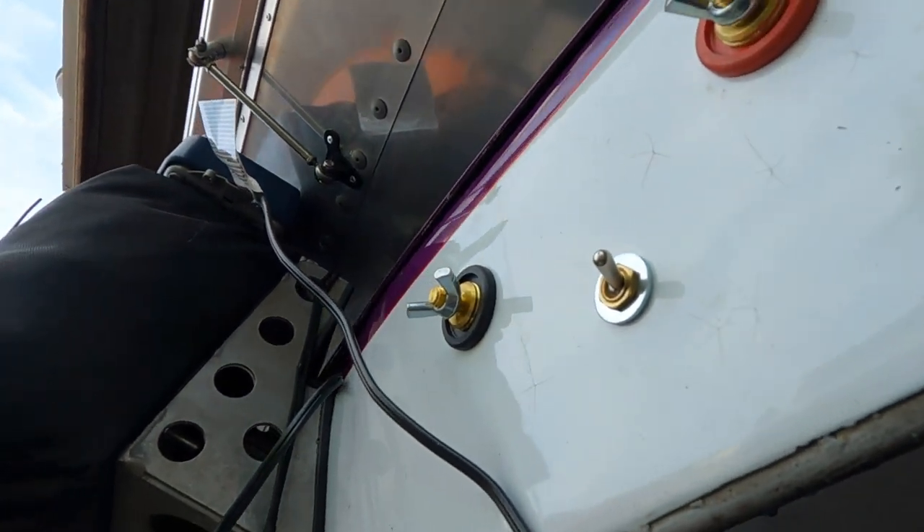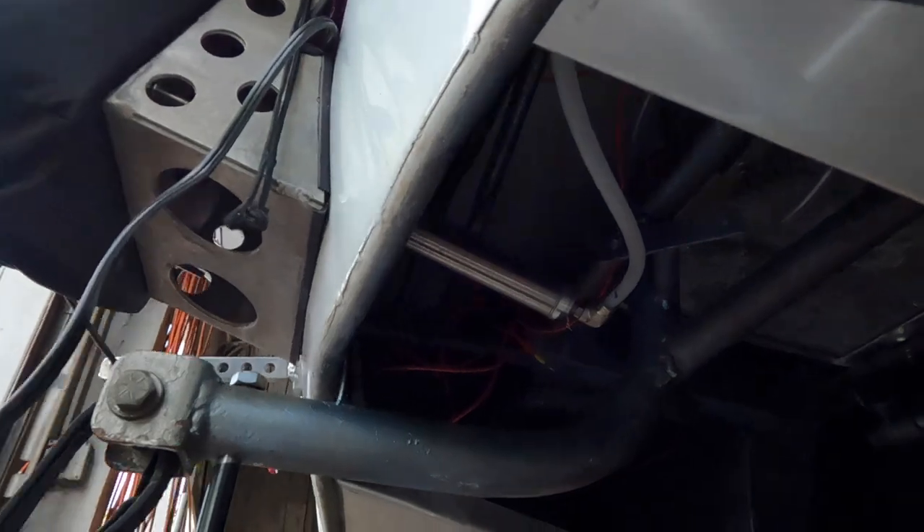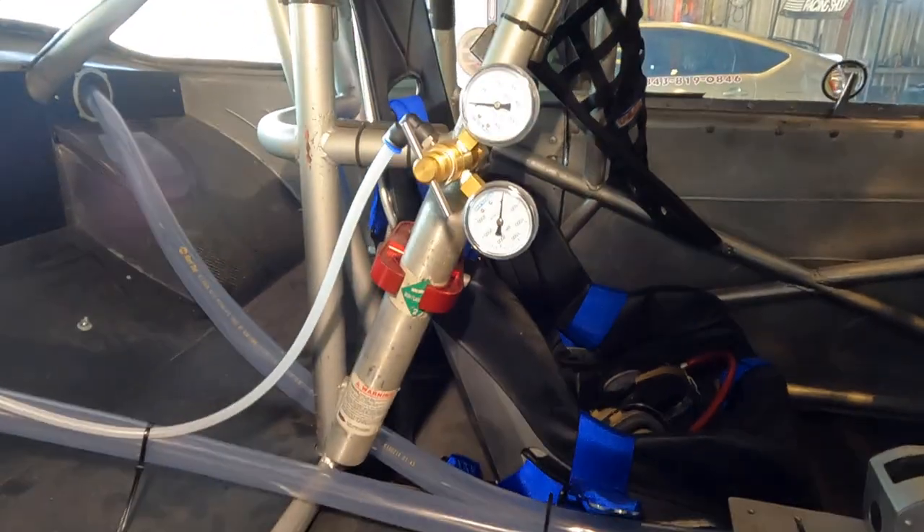This is a 4.57 ring and pinion gear, Powerglide with a 1.69 first gear. We do have the airline hooked up for the air launcher. That airline comes to this switch, which is what I use to release the pressure, and then I have a CO2 tank inside the car. This does use the bigger 3/8-inch airline, and I talked to Stroud about stepping that down to a quarter-inch — they really recommended we stay with the 3/8-inch line all the way back.